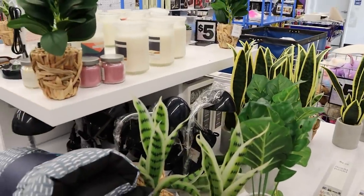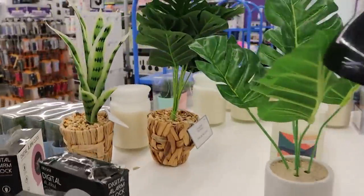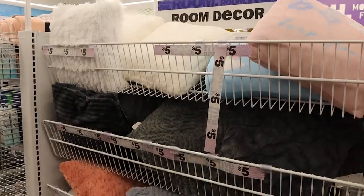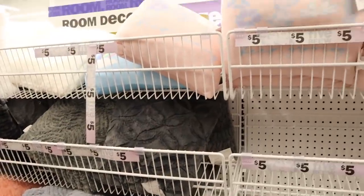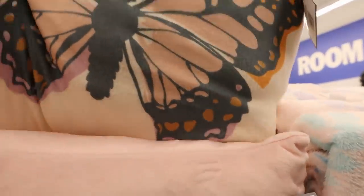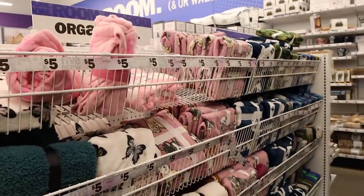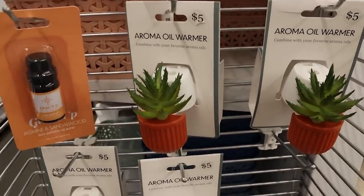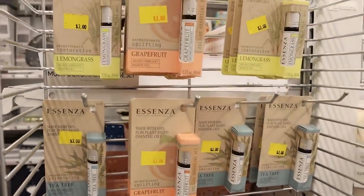Most of the faux plants at Five Below are around $5. This one's really cute, and there's a whole section of them over here. Let's check out all the pillows — some are making me feel more wintry but they do have new ones out for summer. These are super soft. They also have a ton of throw blankets for just $5 — great deals. These little oil warmers are really cute, they have a little plant on them, and they also have little white ones that are adorable. You can buy your oils here as well.